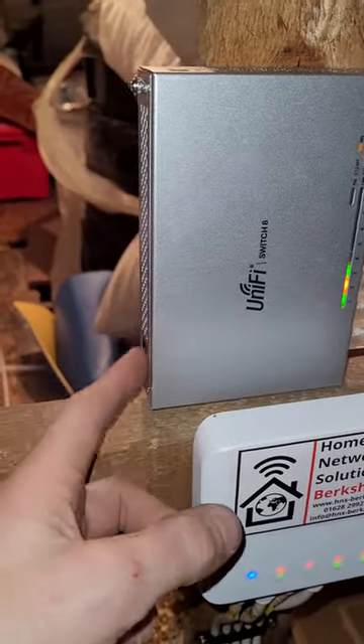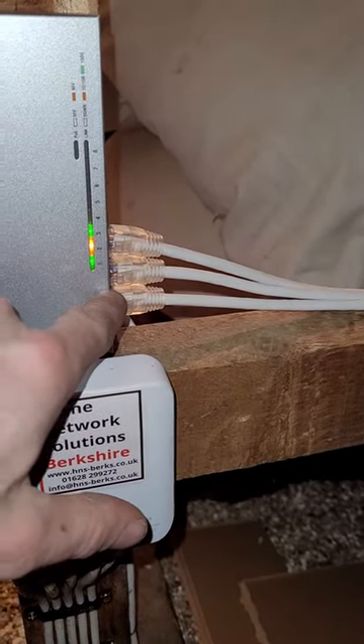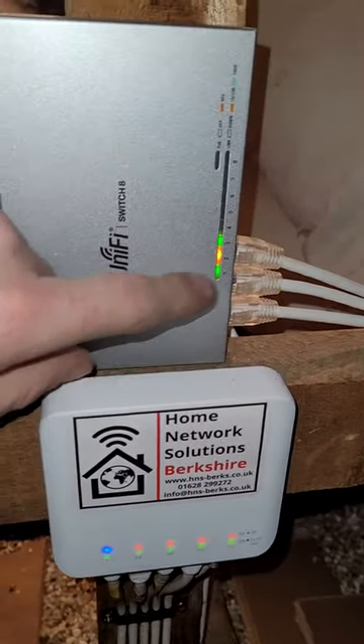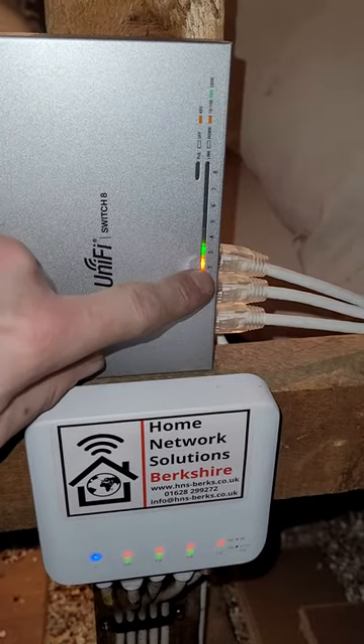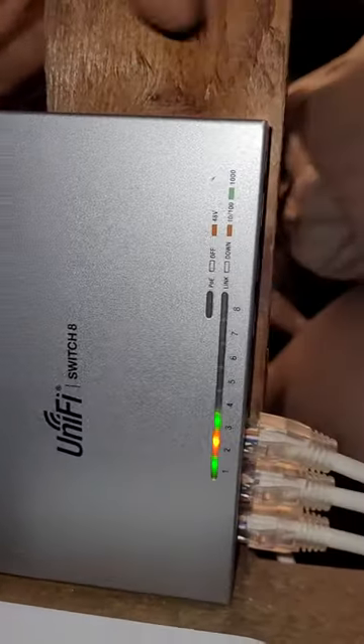You can see there's no power lead on the US8 — it's being fed by this PoE input here. That gives us two extra data connections on there. And because it's a US8, there are an additional five ports available if we need to add any more cables in the future.